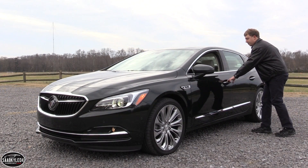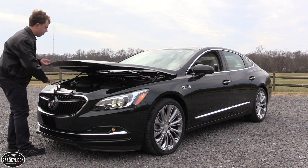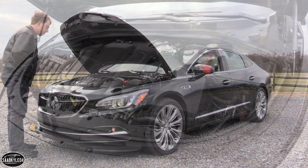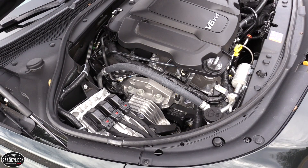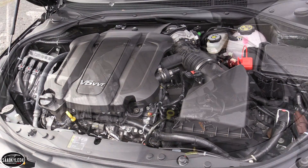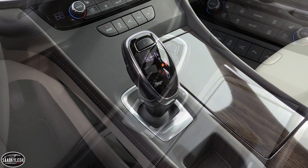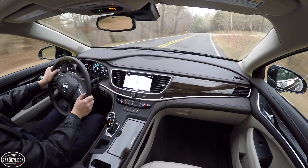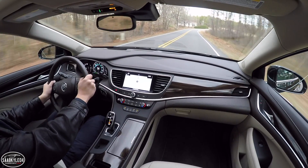The LaCrosse adopts GM's second-generation 3.6-liter V6 engine, now featuring more advanced technologies such as active fuel management and auto start-stop. It's constructed using an aluminum block with aluminum heads, and features dual overhead cams, four valves per cylinder, continuous variable valve timing, and direct fuel injection. The compression ratio is rated at 11.5 to 1 while maximum engine speed is around 7,000 rpm. It develops 310 horsepower at 6,800 rpm and 282 pound-feet of torque at 5,200 rpm, which allows the LaCrosse to accelerate to 60 miles an hour in about six seconds. A new eight-speed automatic transmission delivers power to the front wheels — it's quiet, smooth, and offers great performance in everyday use.